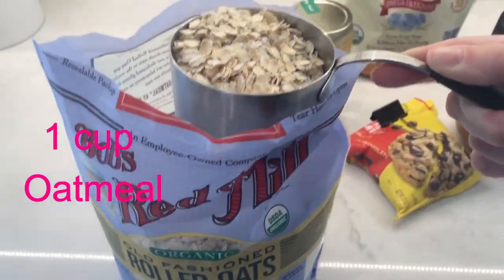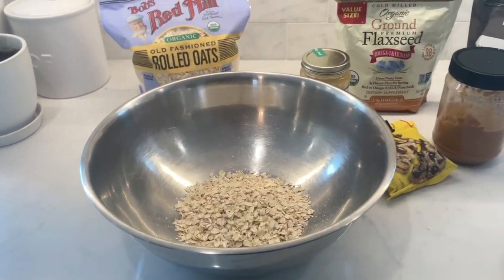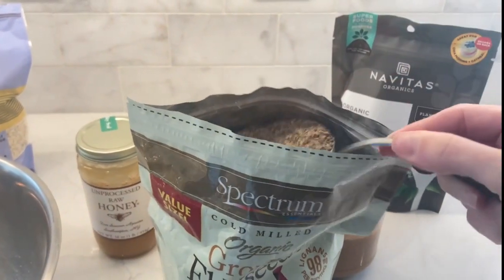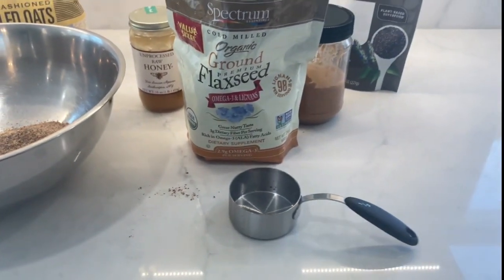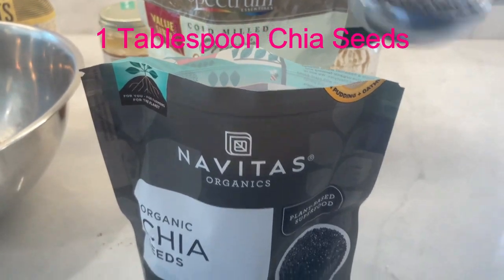Then I add one cup of oatmeal. Then I add one third cup of flax seed. I add one tablespoon of chia seeds.